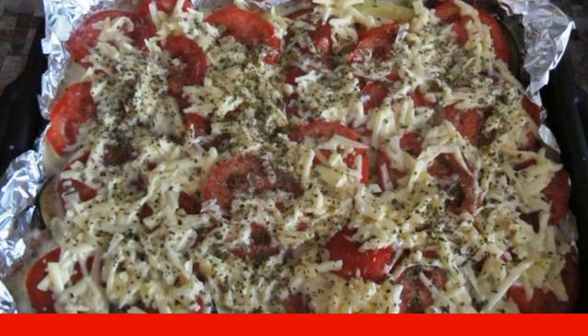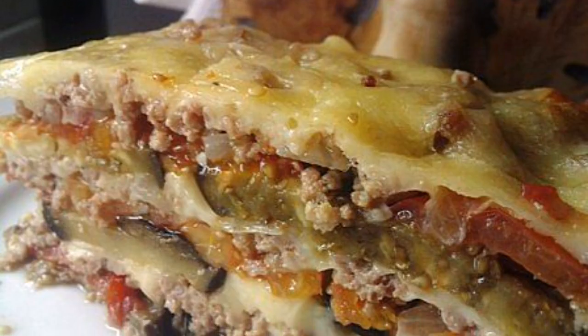Bake for 40 minutes at a temperature of 160 degrees. Enjoy your meal.